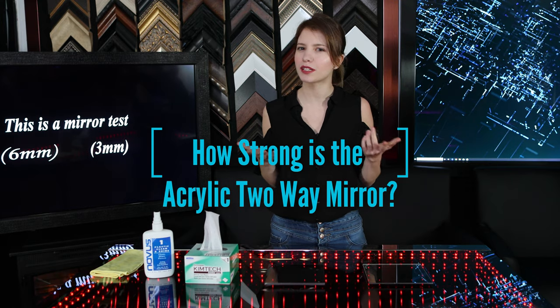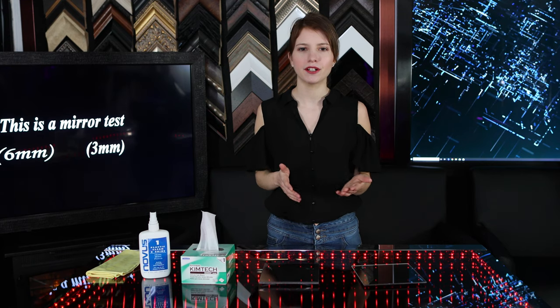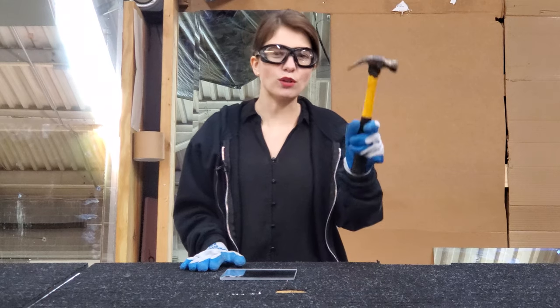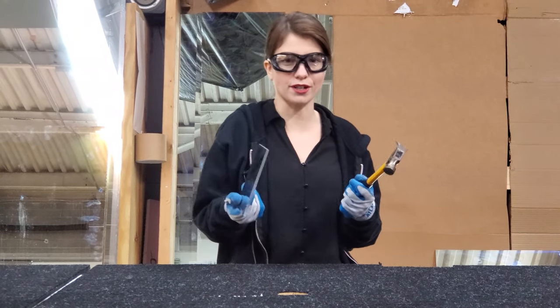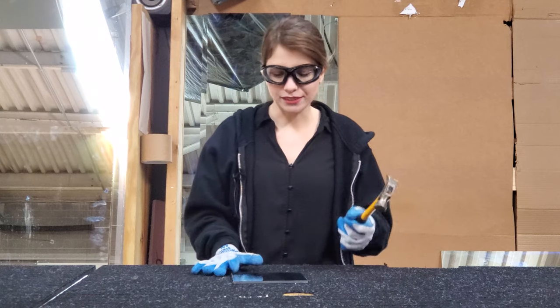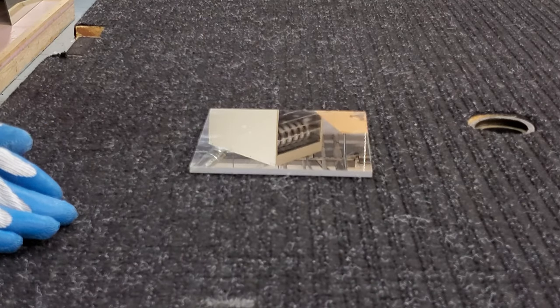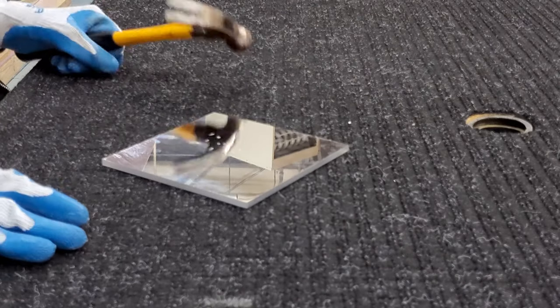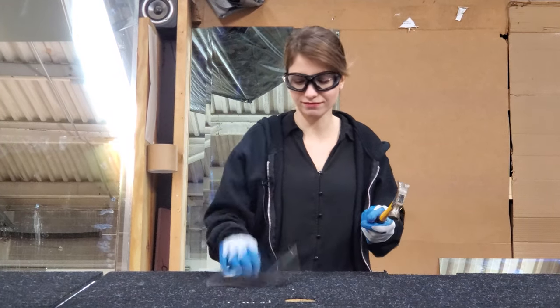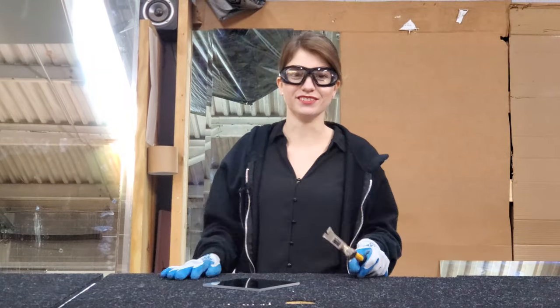How strong is the acrylic two-way mirror? Our acrylic two-way mirror can withstand the high speeds of a blunt object, such as a hammer. Here I have a real hammer and a quarter-inch acrylic two-way mirror. Let's see what happens when you hit it. Perfectly fine. While it may not shatter, you may scratch the mirror if you hit it with blunt objects.